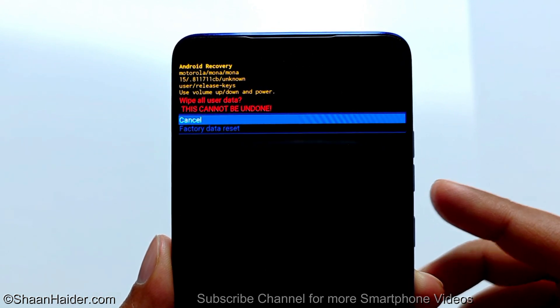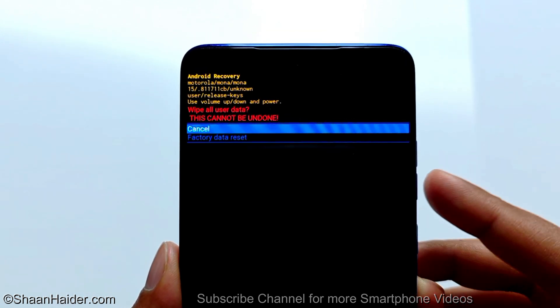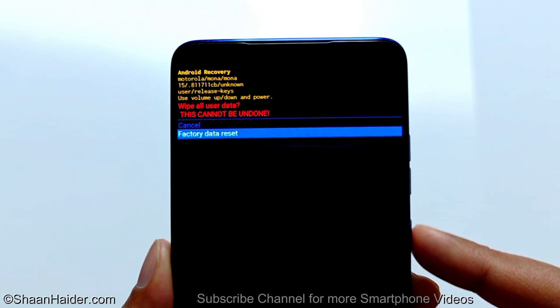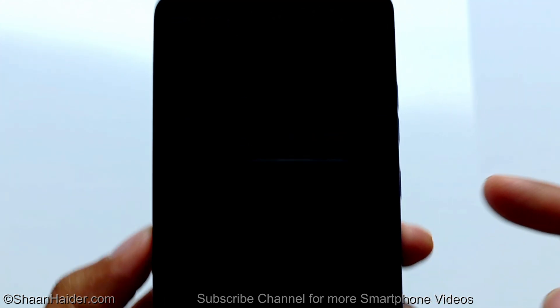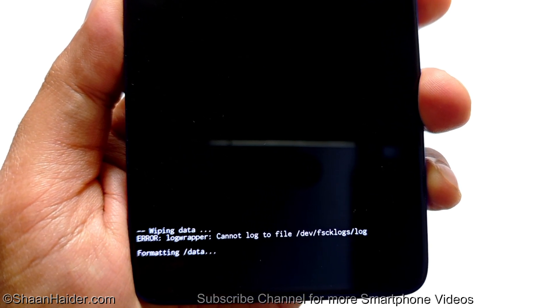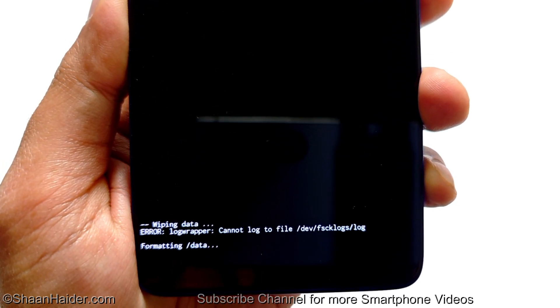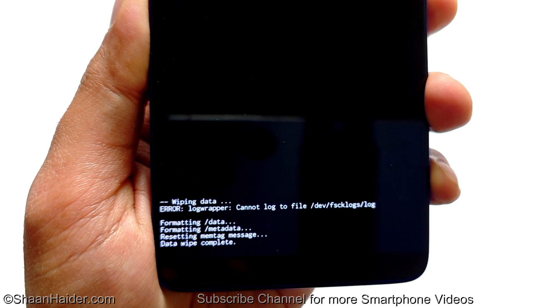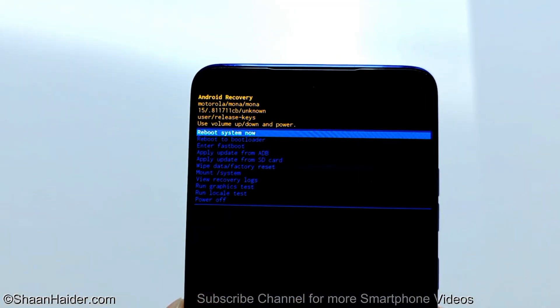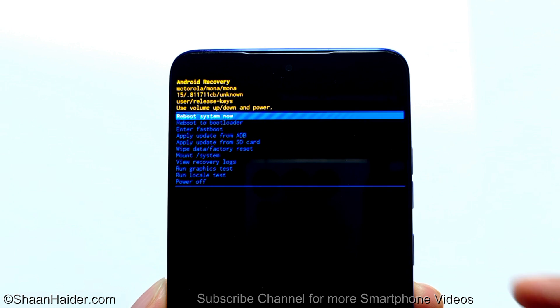On the next screen it will show you that it will wipe all data and it cannot be undone. Press volume down to go to factory data reset and press the power key once. You can see at the bottom that formatting of the data is initiated, and the data wipe is now completed and we are back at the same list of options.